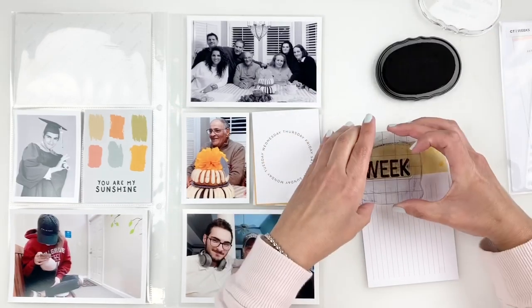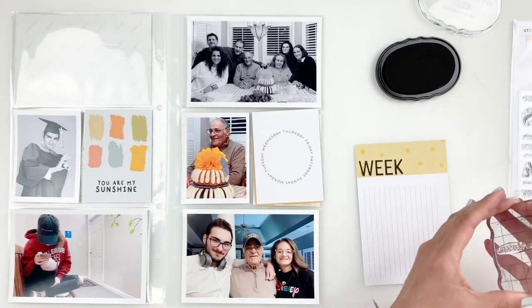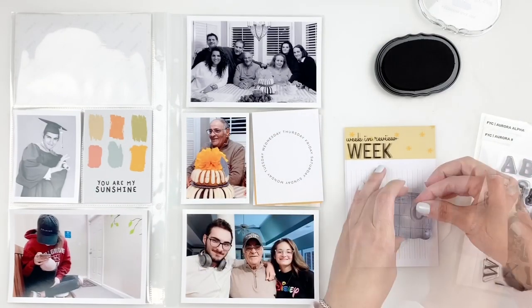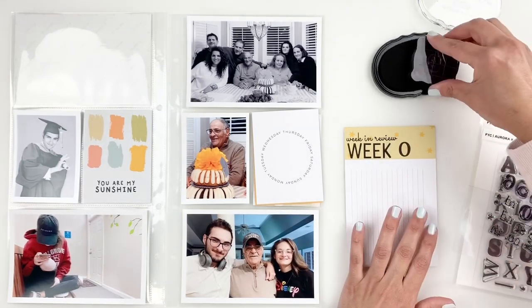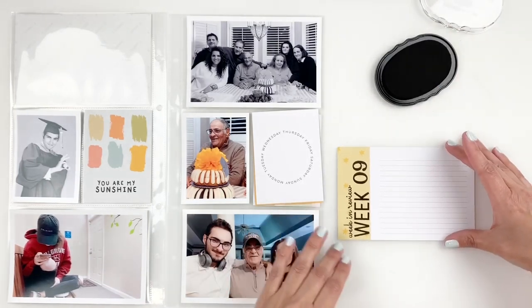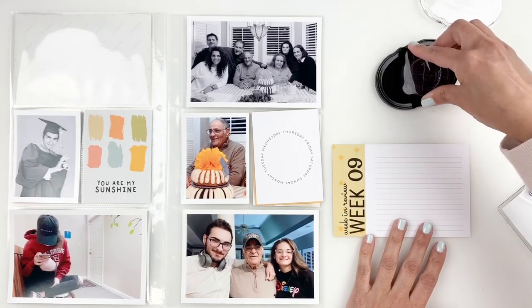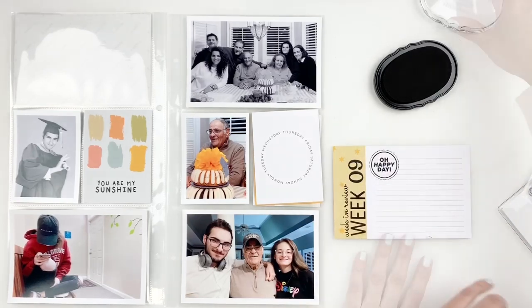I also grab another stamp from that set that says something like 'this week' — I can't quite remember — and I stamp that right above 'week.' Then I grab my Feature Craft Aurora Alpha stamp and stamp '09' for week 9. Before taking this to my typewriter, I decide to stamp a little something on the card using a stamp set from the kit, stamping a little circle right at the corner. Then I take it to the typewriter to add my journaling.